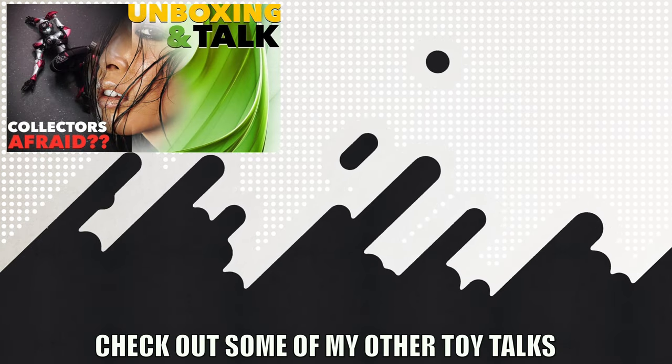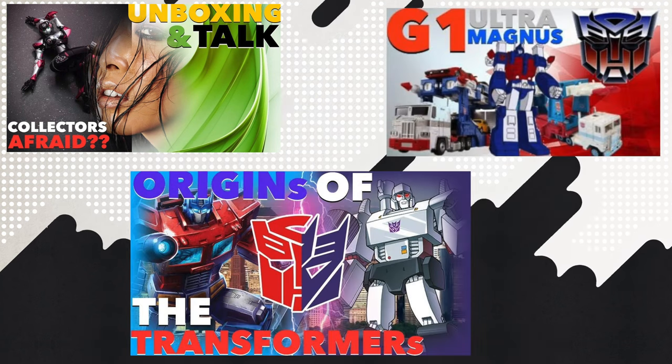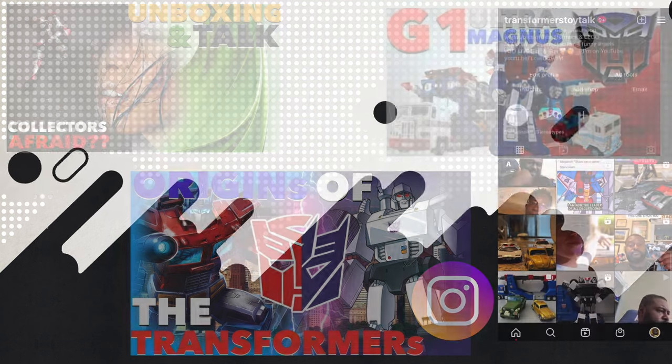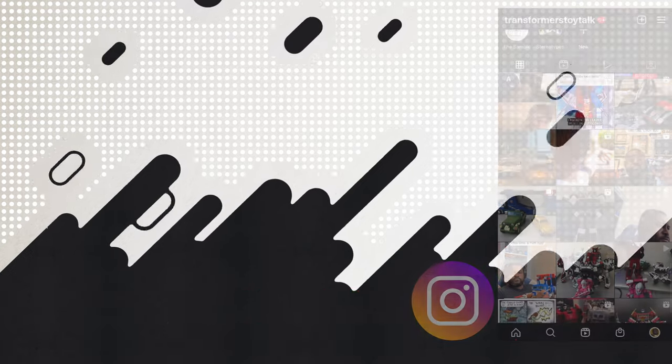Well, spectacular people, that's it for this unboxing slash Transformers toy talk. Stay tuned and make sure you subscribe so you can see me review this MP17 figure along with some other figures and reviews. Make sure you check out the video that YouTube recommends on screen. I'll catch you in the next one. And remember, if you can't be good, be good at it. Peace.